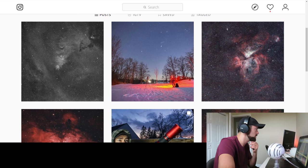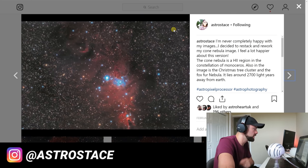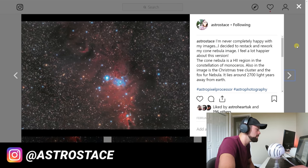The first account we're reviewing is Astro Stace. She shared this photo of the Cone Nebula — it's a reprocess because she wasn't happy with her original version. She's a big Astro Pixel Processor fan. She's using a small refractor, so this is very wide field, and I appreciate the softness of the image — the cool blues contrasting against the nice reds — and getting the Christmas Tree Cluster in there as well. Her original version was a little more crunchy and noisy, and she softened it up, which I think was a great move.